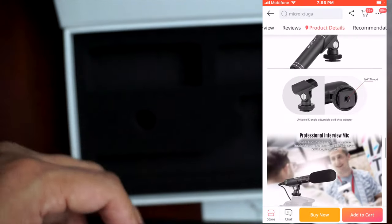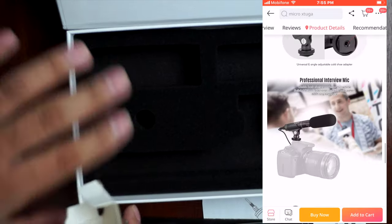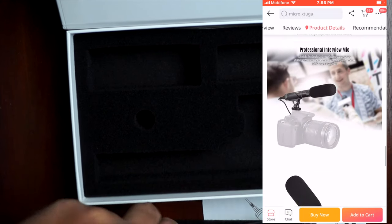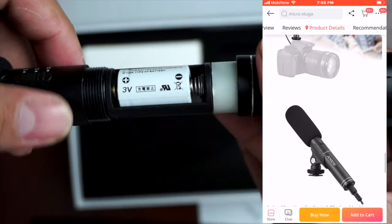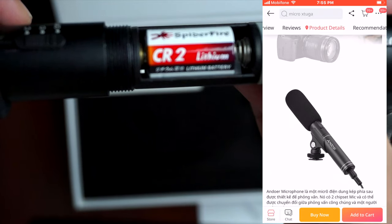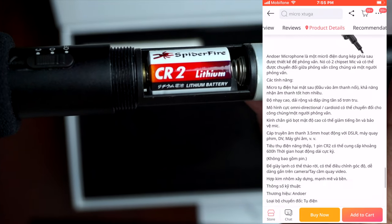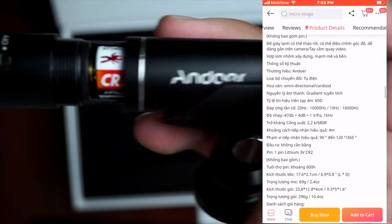If you want to use this microphone with your laptop or phone, you can use that adapter. Unfortunately, what makes it a bit difficult to use this microphone is because of the kind of battery that you need. Let's go over the specifications.